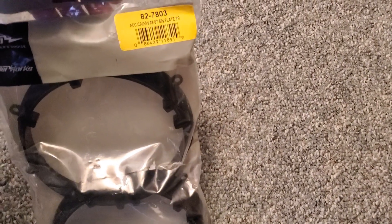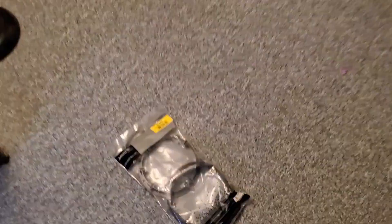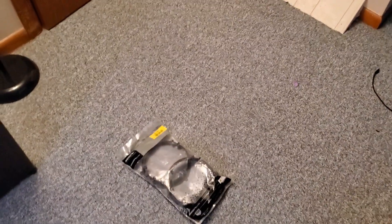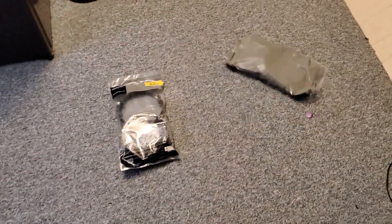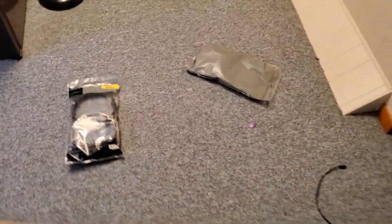They're essentially for 98 to 07 Accords. We need two pairs. The two pairs are basically going to be for both sides of the driver's side door. So we've got two of those there.